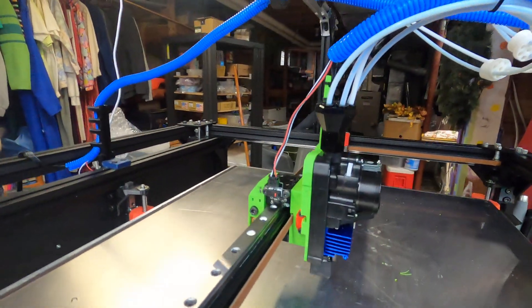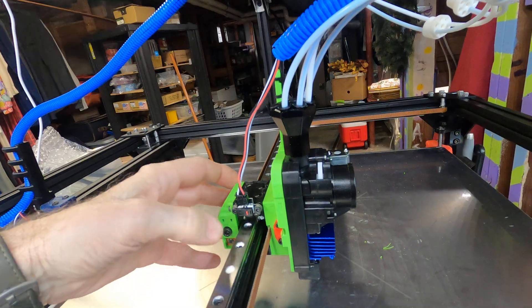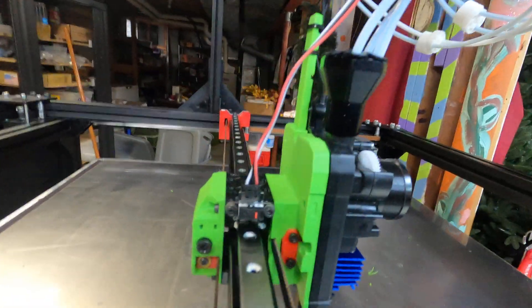I'll just go around it real quickly. It needs a new front, new top, new back, and a new bottom. I'm not sure you can see the bottom, but anyway all the parts will be in there and I just wanted to show how this all works.